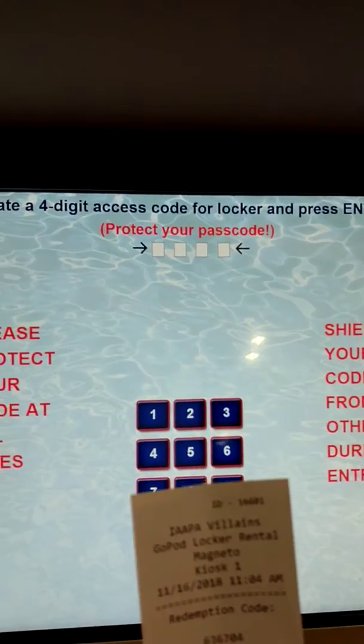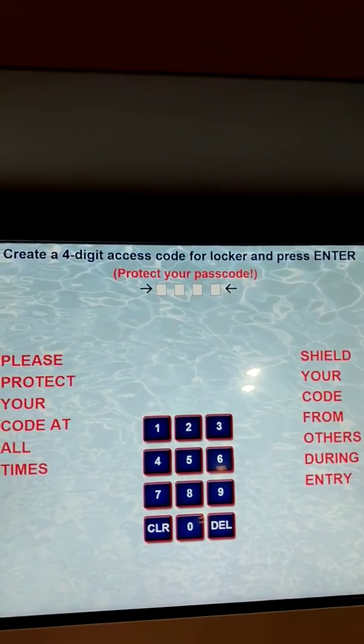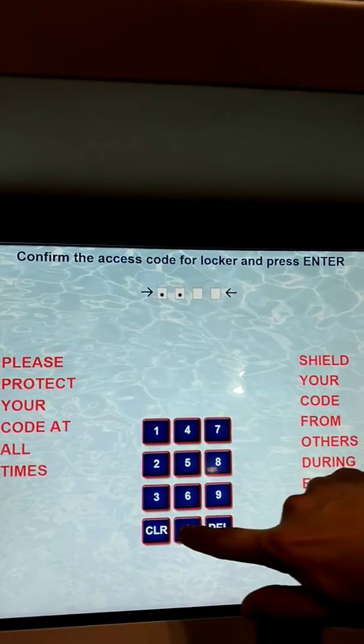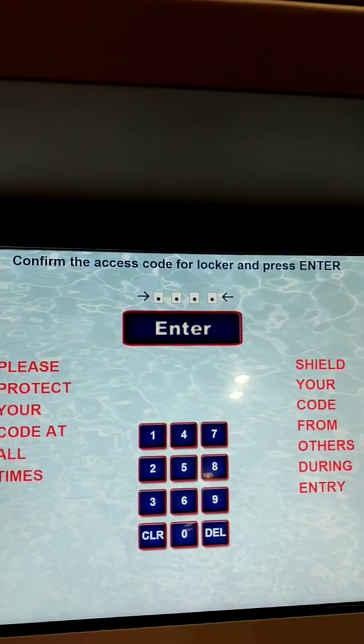You can see it zeroes out the value, and now you enter a PIN that you will remember for the rest of your day. This will be used when you go up to the locker. You can see it moves the digits around, and that stops someone from behind seeing your PIN.